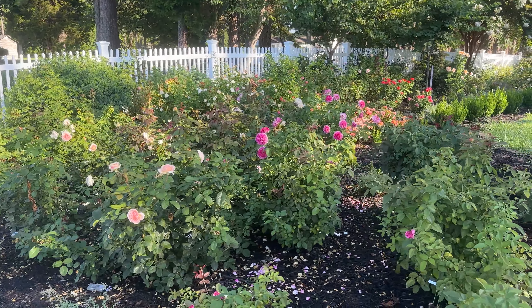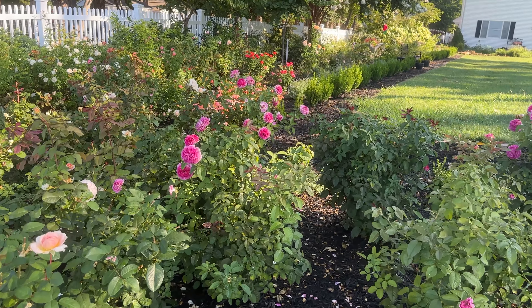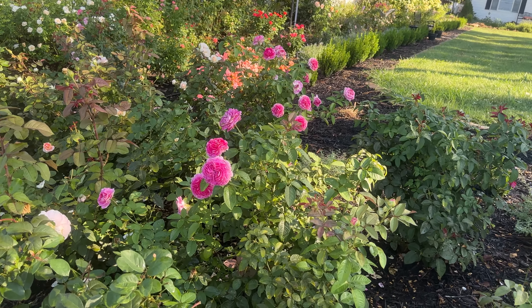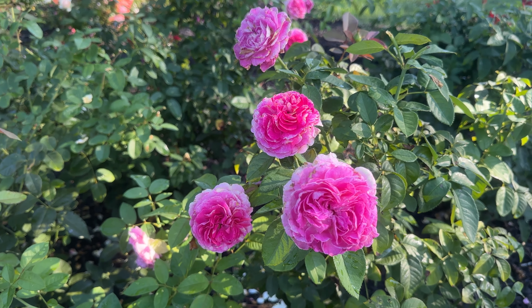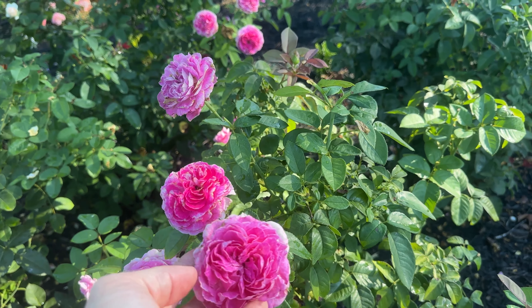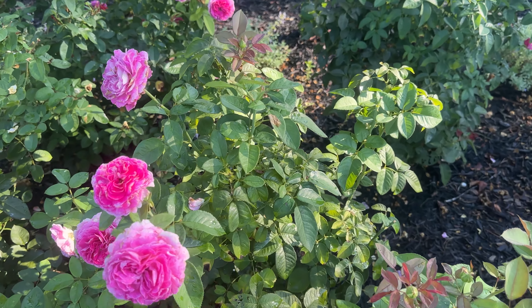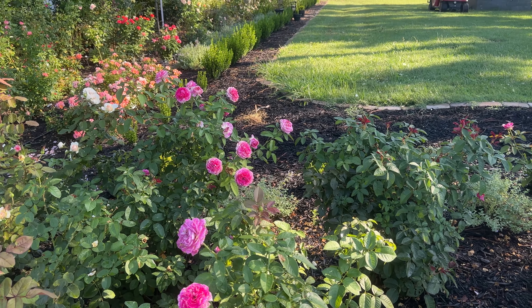If you've been watching our videos, you know that we just added these roses this spring, so they have done really well. I love this color. Look at the deep pink on the interior that fades down on the outside. No black spot in our really humid environment in zone 7b.